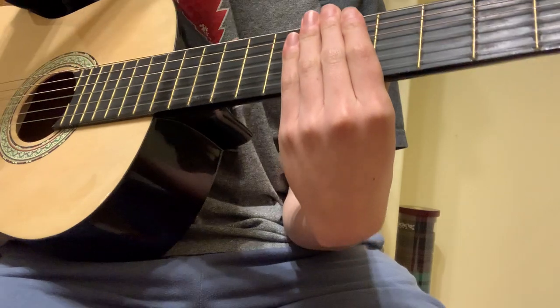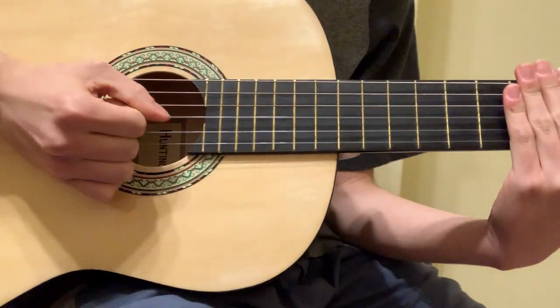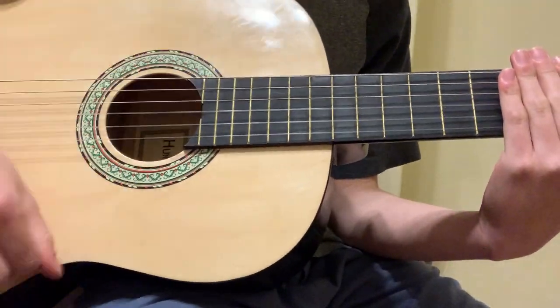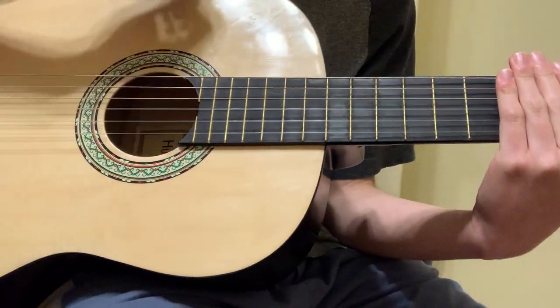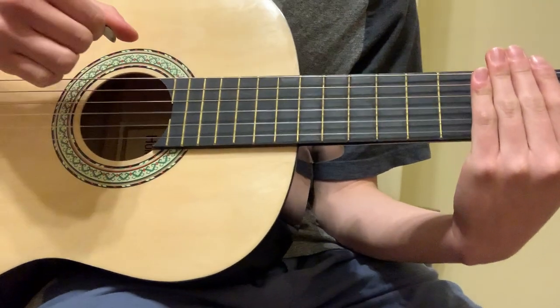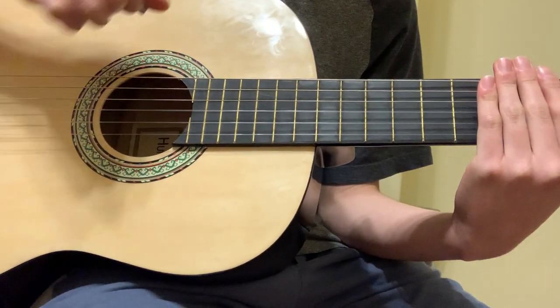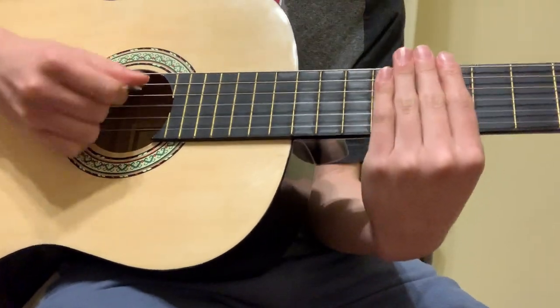Now he does a thing where he mutes all the strings with his hand and does kind of the dead note strum. Obviously if you play along with the actual song you can get the dead notes exactly.